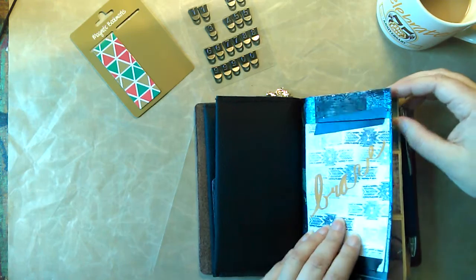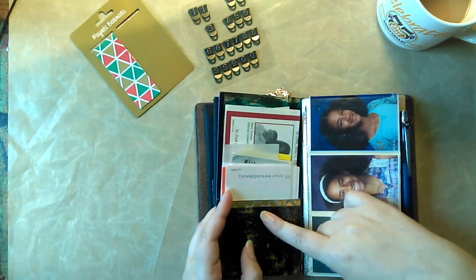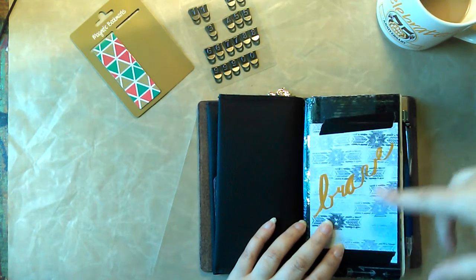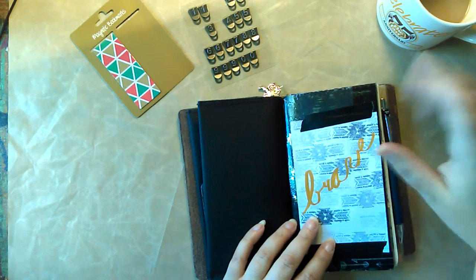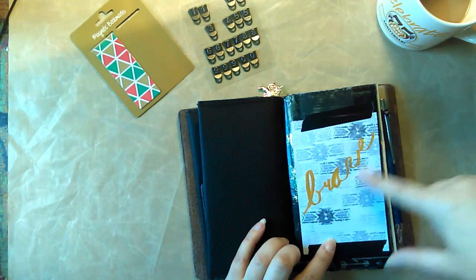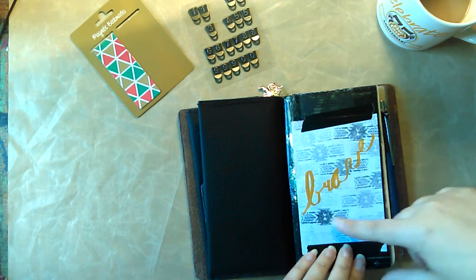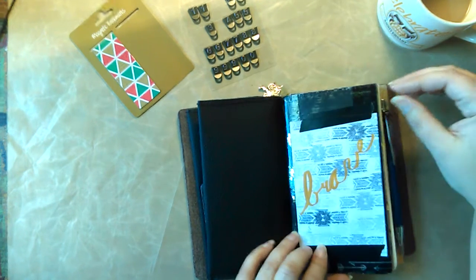This is a pocket folder that I made out of a file folder, cut down and folded. I just stamped this and was playing around with an old calligraphy pen I have from high school, and some inks I got on clearance, and just wrote 'brave' on here and stamped it. I thought it went really well. I liked it, so I just decided to washi tape it in there.